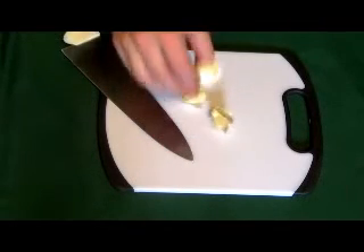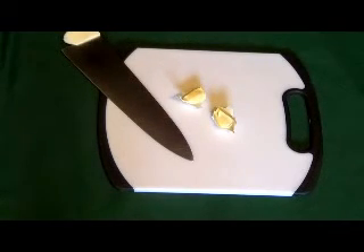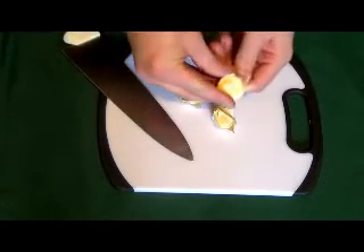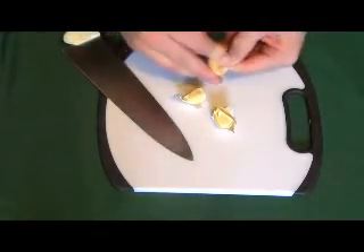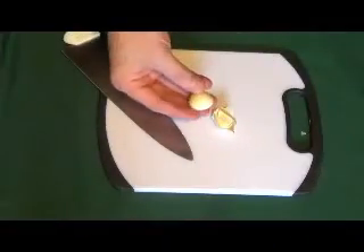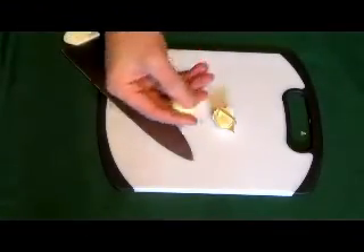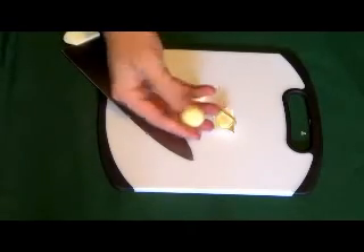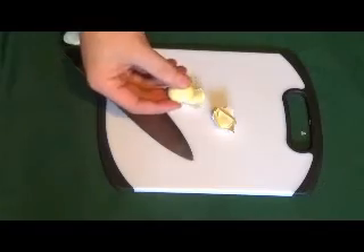Here we have some garlic bulbs that we pulled apart from the bunch. The first thing you want to do is go ahead and peel all the outer side off. Once you have peeled it away, you will see that you have got all the outer skin off. We'll go ahead and peel the rest of our garlic and then I'll show you how to mince it.